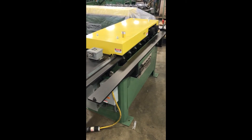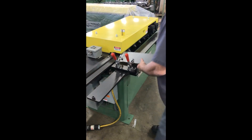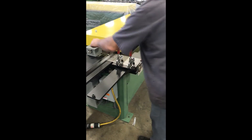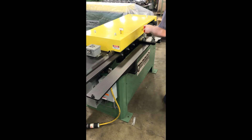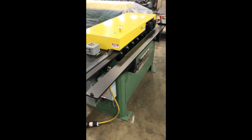As with all duct former roll formers, the quality of the CR8CF roll form cleat former can be observed as soon as the power is turned on. The quiet silence while running reveals the precision workmanship and superior design to provide years of dependable service.